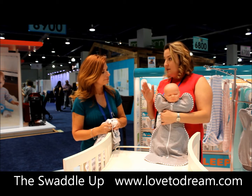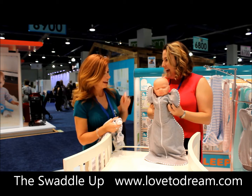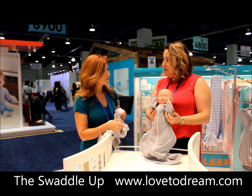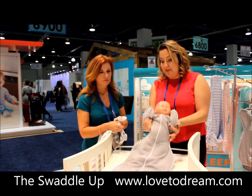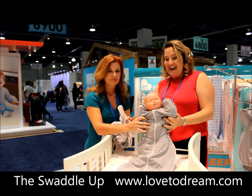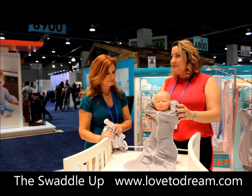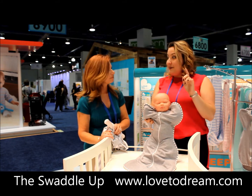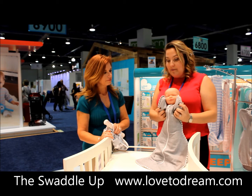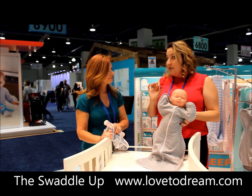So we designed swaddling. This is the only swaddling that allows the baby to sleep in their natural position with their arms up. If you Google sleeping babies, you will see that 90% of the images show babies sleeping like this. They sleep better in that position, and they are able to rub their lips and suck on their hands, which is why the product works.